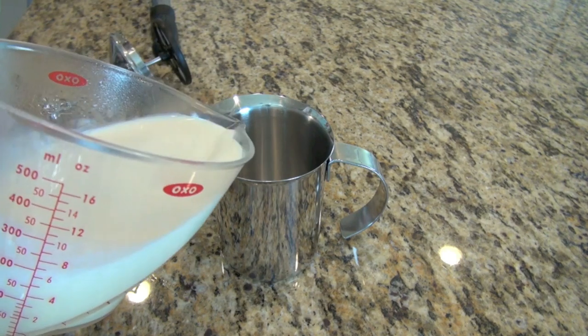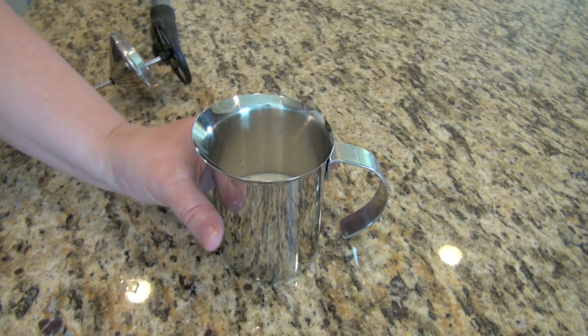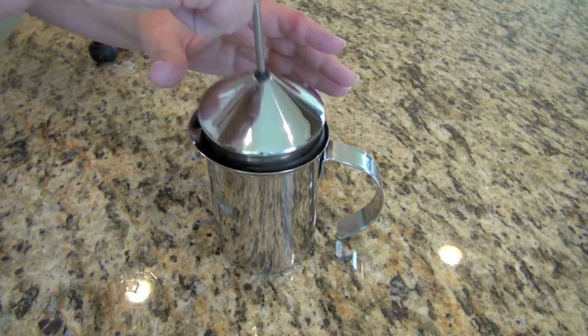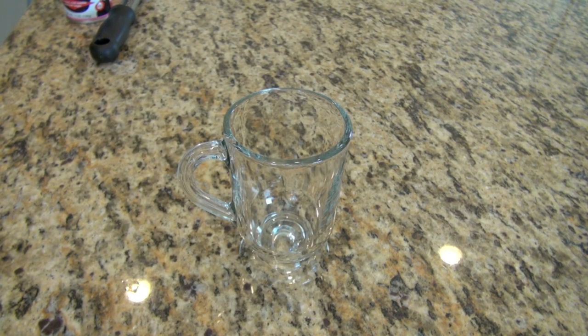This is my milk frother. You just put this in, pump it a few times, and you have fabulous foamed milk. You can also use a jar with a lid and shake, shake, shake, or use a blender on blend. Whatever you need to do, get that milk nice and frothy.